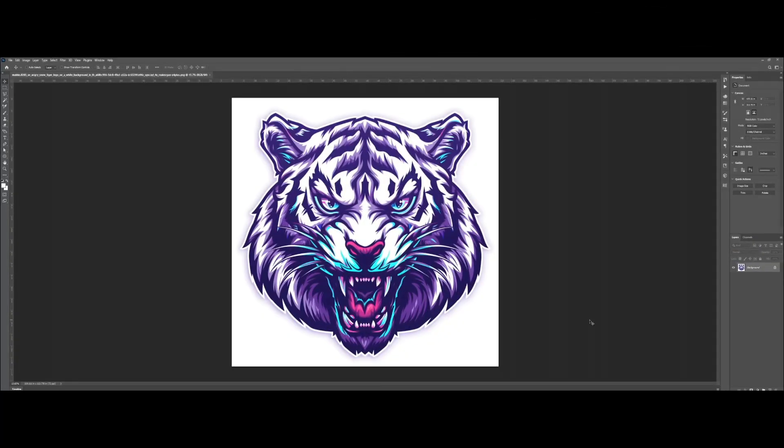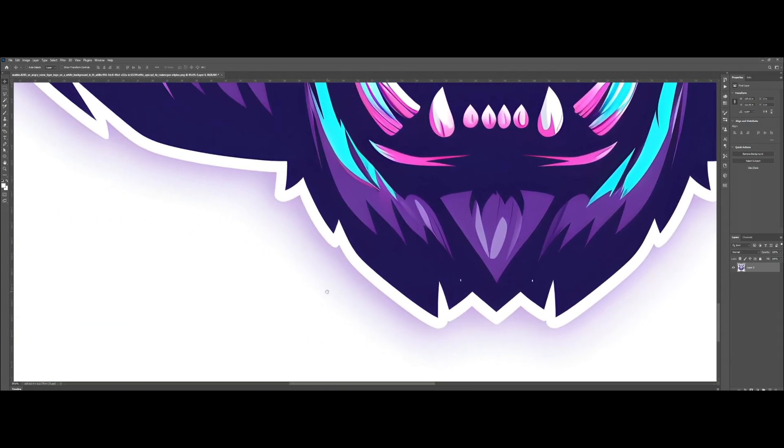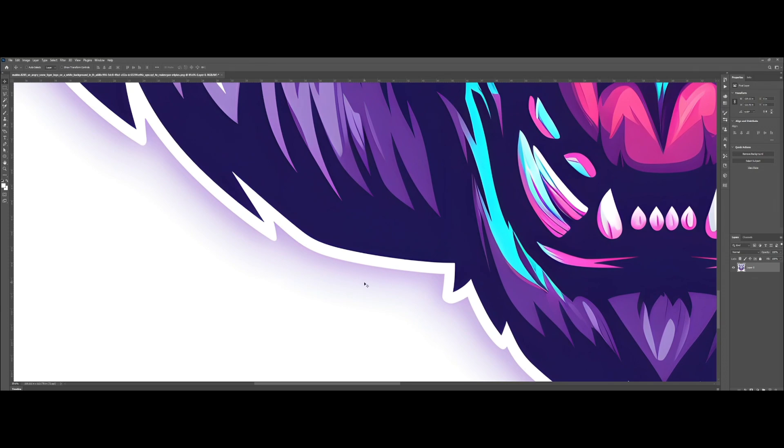My name is John and I'm a graphic designer for Transfer Superstars. In this video I'm going to show you how to do a white knockout effect. We have our design right here — as you can see it has a white background and a gradient effect outside the artwork. This kind of effect doesn't work well with DTF print, so as we remove the white background we'll also have to remove the gradient effect.